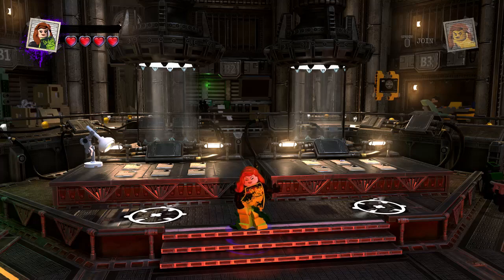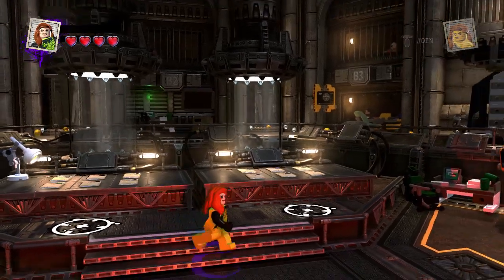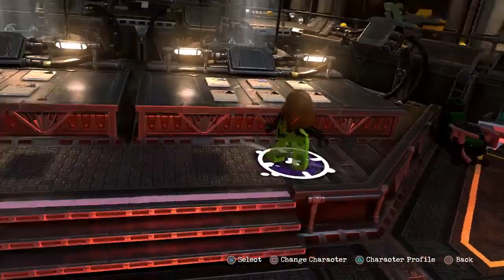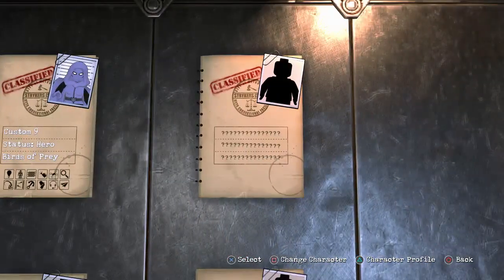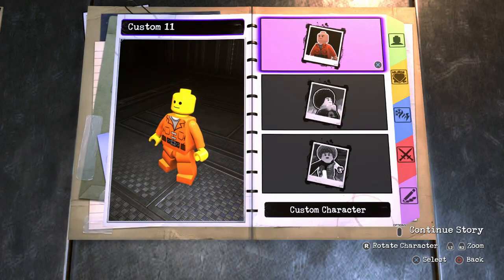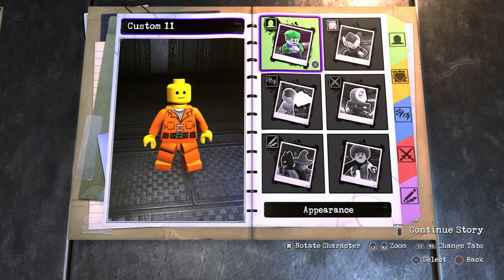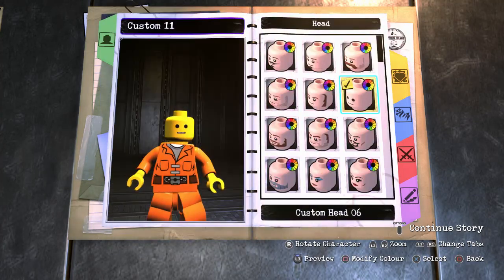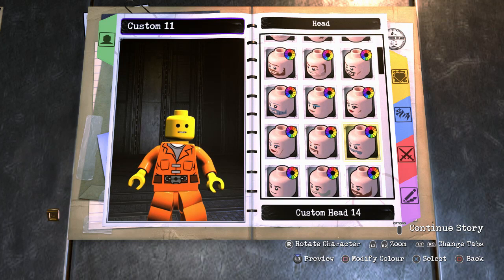Hey everyone and welcome to Lego DC Supervillains. Today I'm gonna create another character, a new character. Wow, this guy is yellow. So we're gonna attempt to create the Emperor from Star Wars.